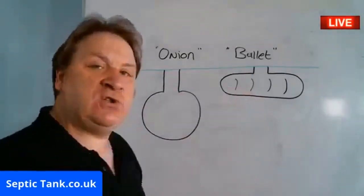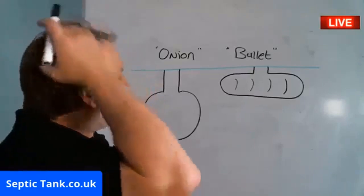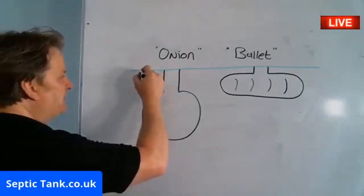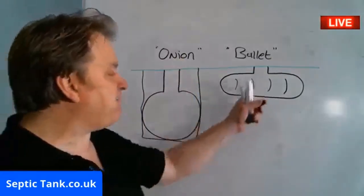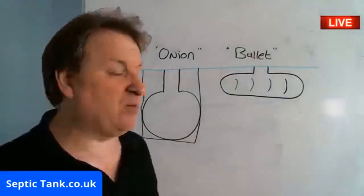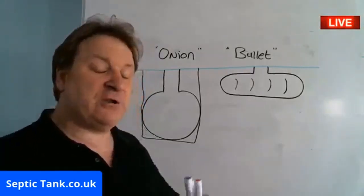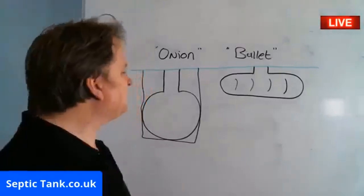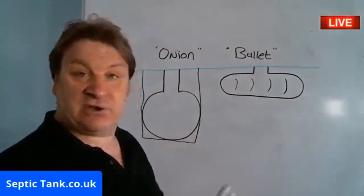I'm looking at old technology versus new technology. Back in the day, onion tanks were fantastic; now, bullet tanks are fantastic. The obvious difference to begin with is height. Onion shaped Septic Tanks are three times deeper to install than a bullet shaped Septic Tank — that's a fact. You need a bigger digger, which means more money. When buying a Septic Tank, don't just look at the initial price — look at the entire cost of installation. It's going to take longer to dig the hole, especially in dry clay, and cost you more fuel.